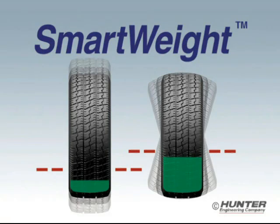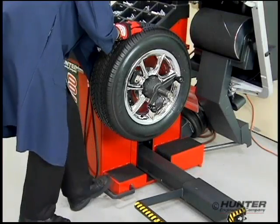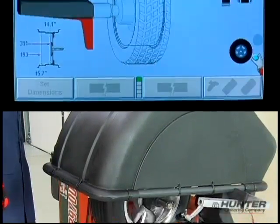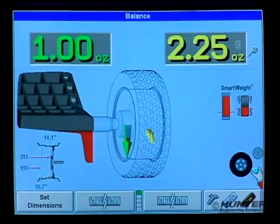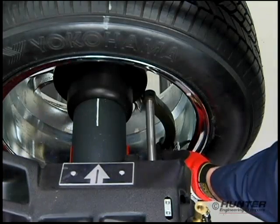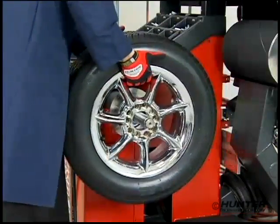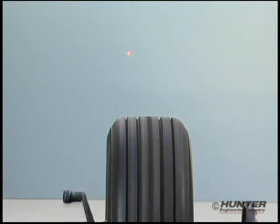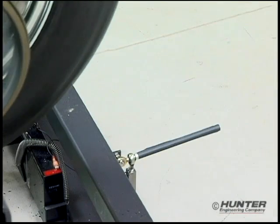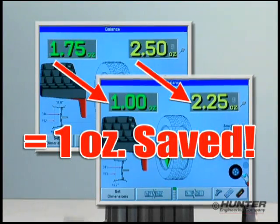Next, we'll balance the wheel using SmartWeight. Mounting is performed in the same manner. The same weight placement dimensions are entered, and then the wheel is measured. With SmartWeight, 2.25 ounces of correction on the outside and 1 ounce on the inside are required — a savings of 1 ounce of correction weight compared to the standard software. The weights are installed, a check spin is made, and the wheel is removed. Spinning the wheel on the vibration fixture shows the balance condition is perfectly smooth, proving SmartWeight has done its job with a weight savings of 1 full ounce.